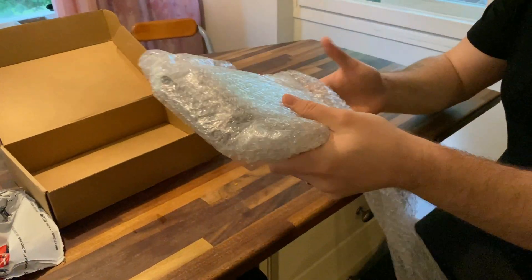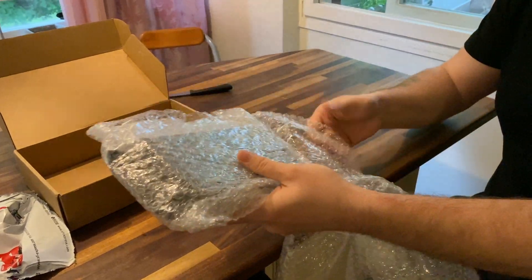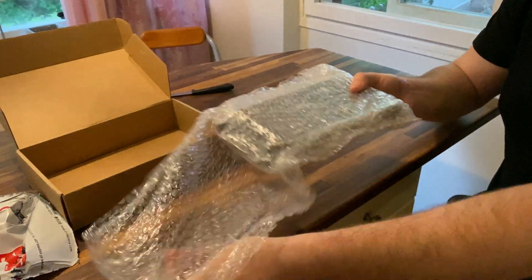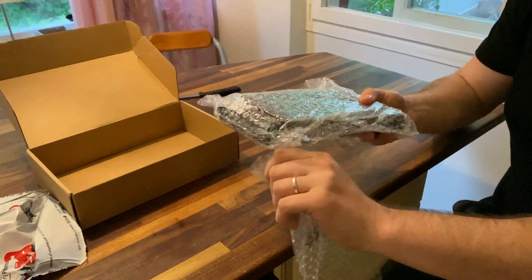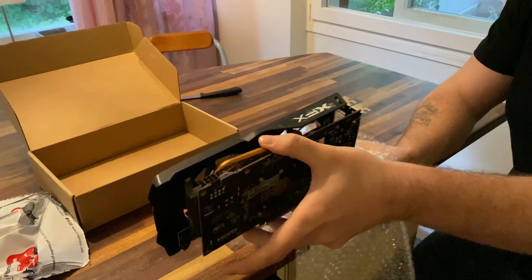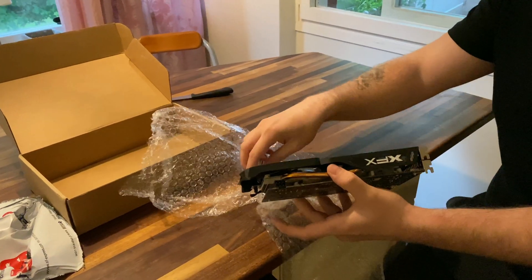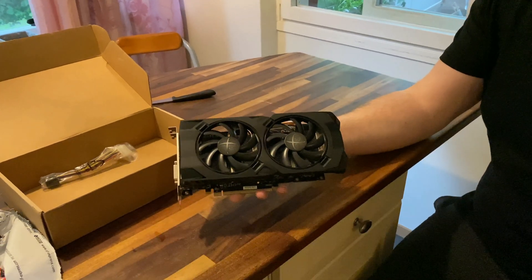There is a lot of bubble wrapping around it, so it ships well protected. And here we have the card, it actually looks really clean.